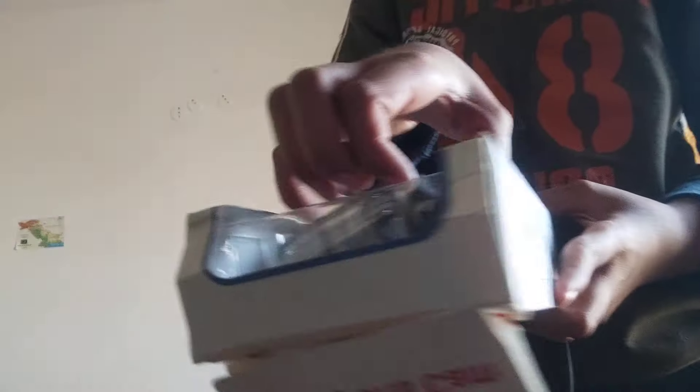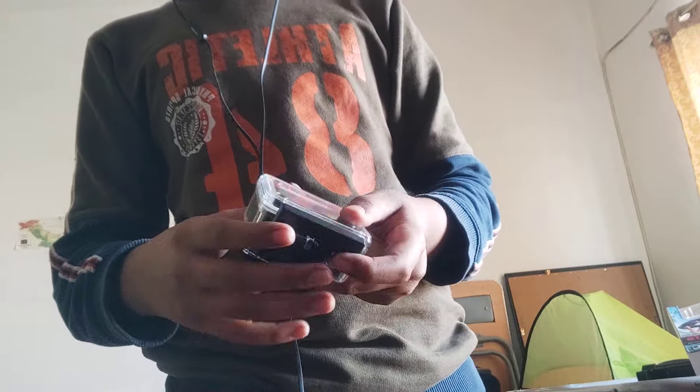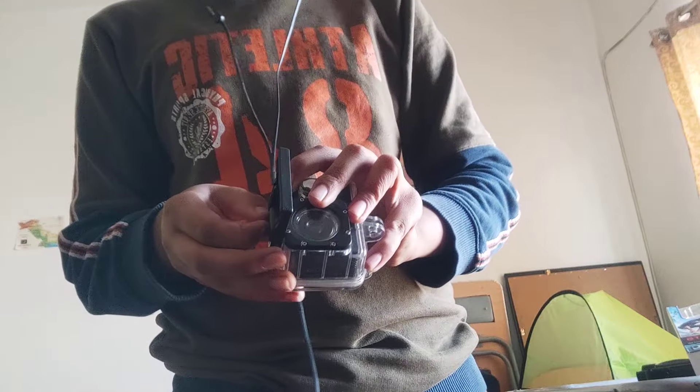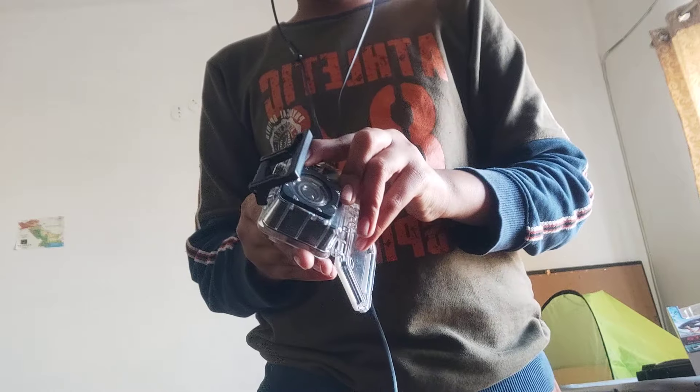I will ask my father if I can use it. Here comes the camera — it is waterproof and it is a sports cam. It has a one-point-five to two inch screen, and I'm just gonna open it.